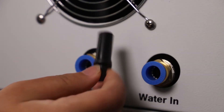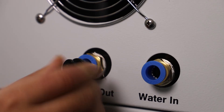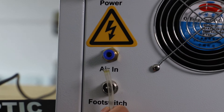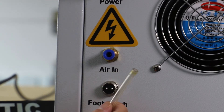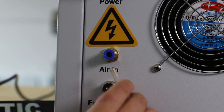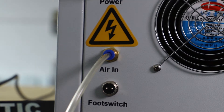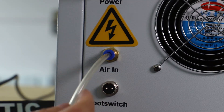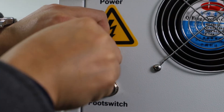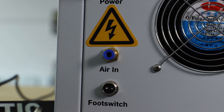This black tube right there is plugging into the water inlet tube. Now we are going to show you the tube for the air inlet. This is a six millimeter air tube. This is how you plug it in. When you try to unplug it, you need to press the blue circle and then you can remove the air tube directly.